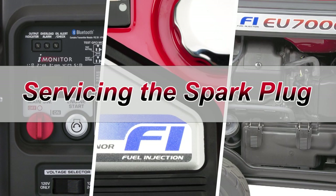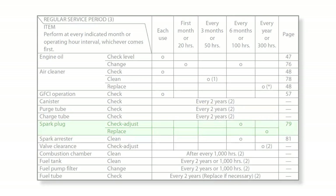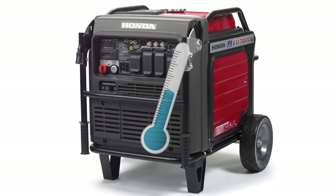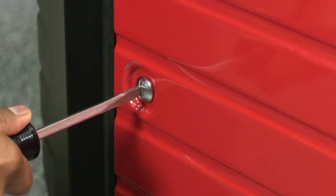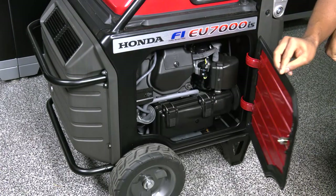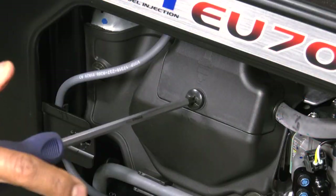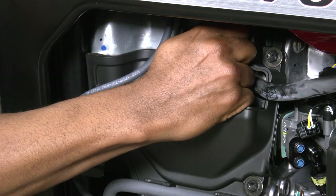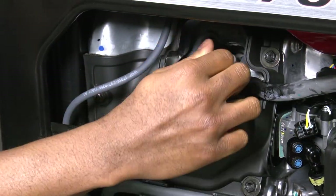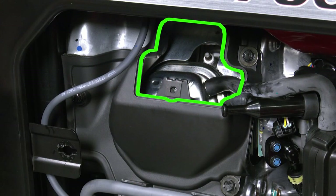The spark plug inspection and replacement are required at set intervals to keep the engine running properly. Allow the engine to cool before servicing the spark plug. To access the spark plug, open the left maintenance cover using a flat tip screwdriver. Locate the spark plug inspection cover, loosen and remove it as shown. Disconnect the spark plug cap by pulling upward away from the engine and push it to the side, cleaning any dirt or debris from around the spark plug cap area.